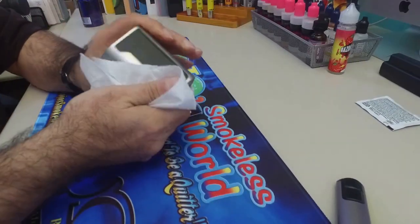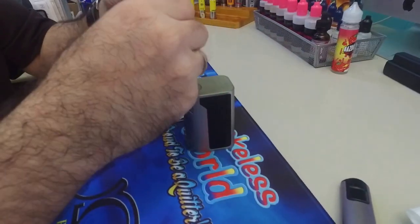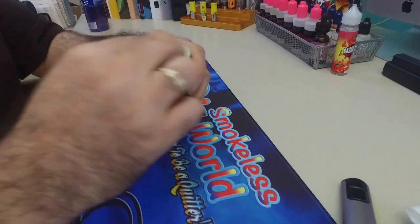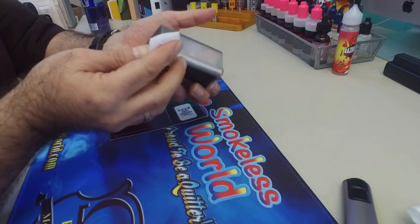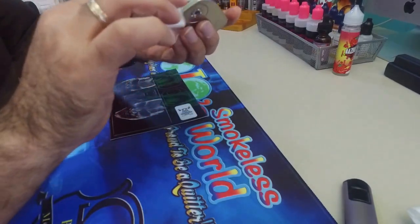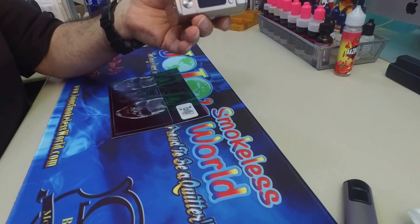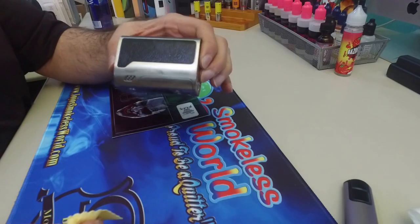The excess oil I got on there, get it off, then get yourself an alcohol pad just to make sure that it is nice and cleaned all the way. The main thing is, if there is any oil, you'll have a problem with it sticking. Then I'm just going to let it dry — it starts drying already.